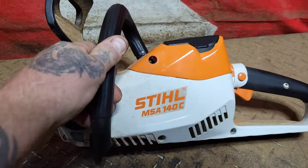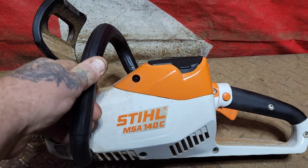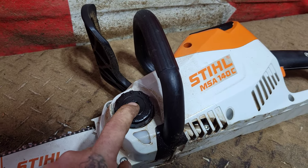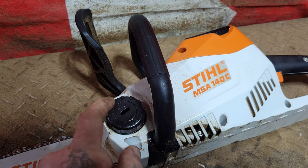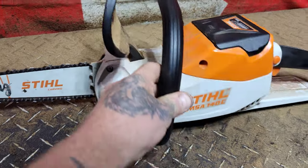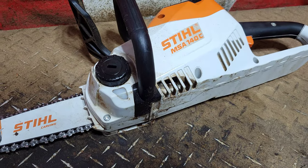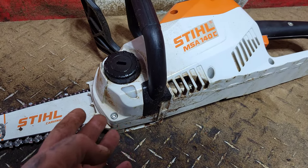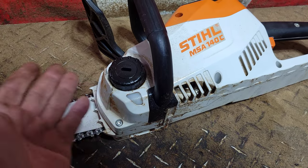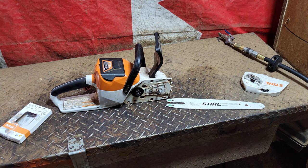One more thing about these battery saws: when you're done carving for the day and you take the saw inside, I think it's always a good idea to drain your bar oil. All battery saws are known to leak oil when you leave them sitting there — you'll wake up to a little pool of oil. It's always good to drain the oil when you're done for the day if you're going to put it on a nice floor or shelf.